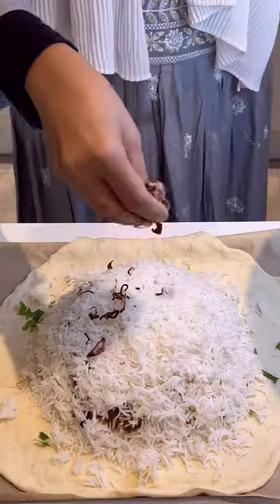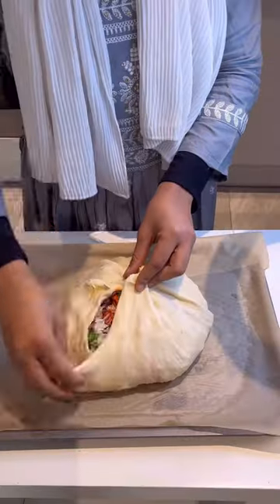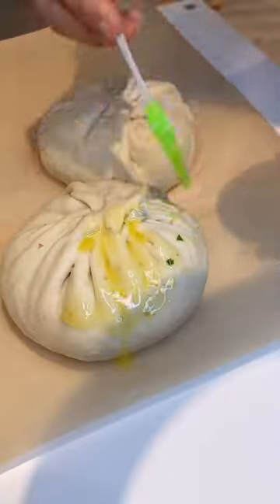Now it's time to roll the naan dough into a large circle and then layer the biryani. Stretch the dough and seal it. Now we steam the biryani in the oven. I also made some tiny ones for my kids and they had a great time.